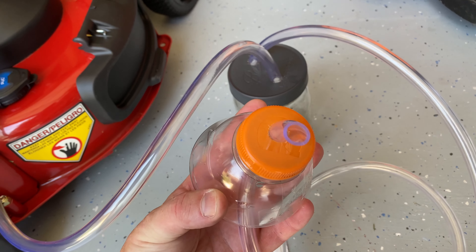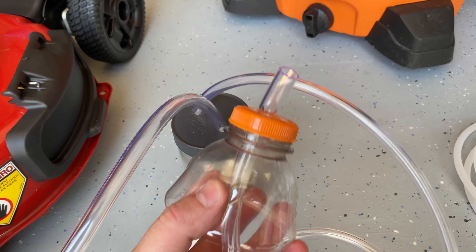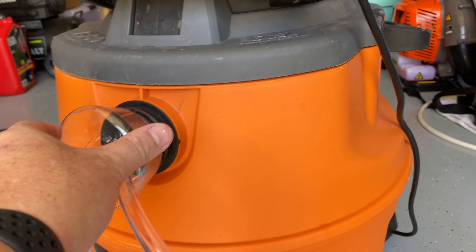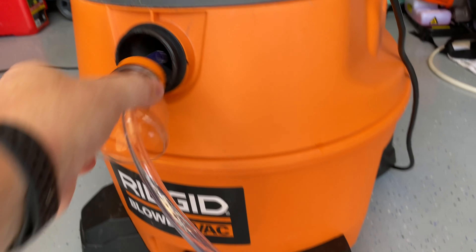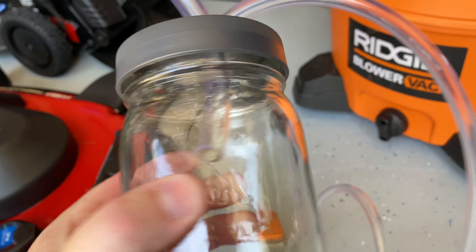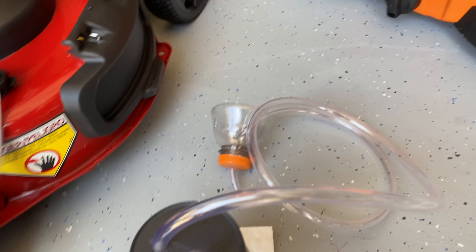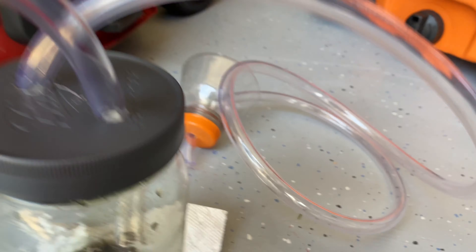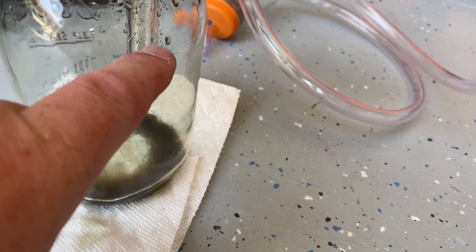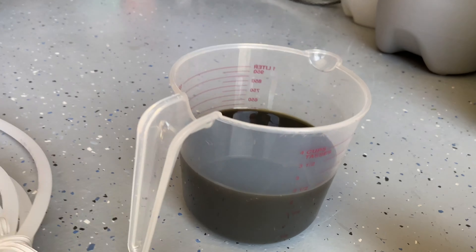I have used a Gatorade bottle — a quart-size or liter-size bottle works perfect. The top is wide enough where it sits right inside the hole. I've also made the oil hose a little longer than the vacuum hose so they don't suck the oil, and I kept it up pretty high on the jar because the oil came up to just below that level, so it didn't get sucked in and mess up anything.